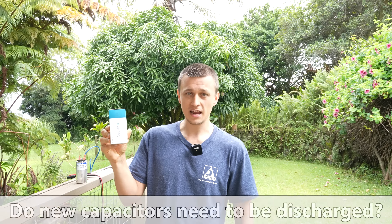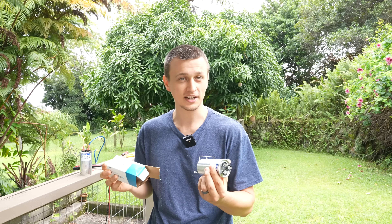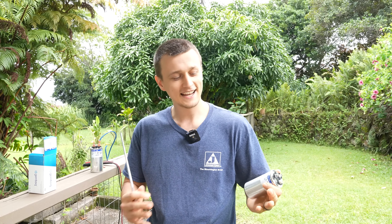The last question: I just got a brand new capacitor from Amazon — do I have to discharge it? Usually no, it should not have any charge in it because it was never connected to a power source. But you have to keep in mind that perhaps somebody bought it, used it, and returned it — so it might actually have a charge in it. So once again, it only takes a couple of seconds — just go ahead and double check and discharge it to be on the safe side.